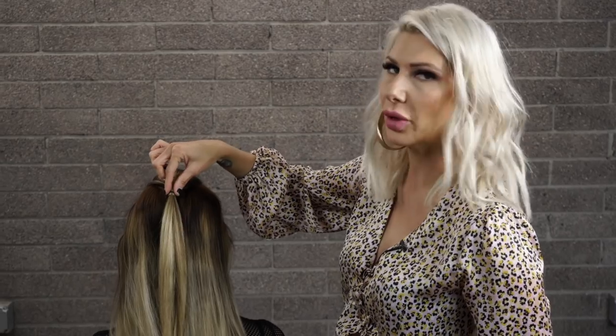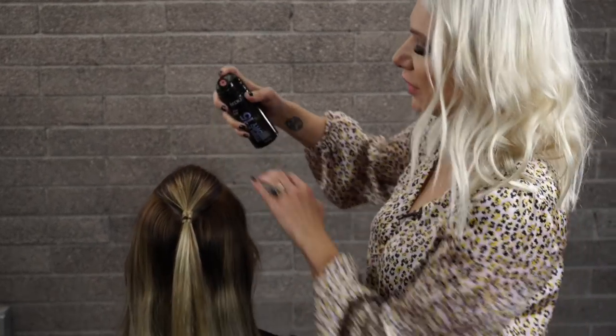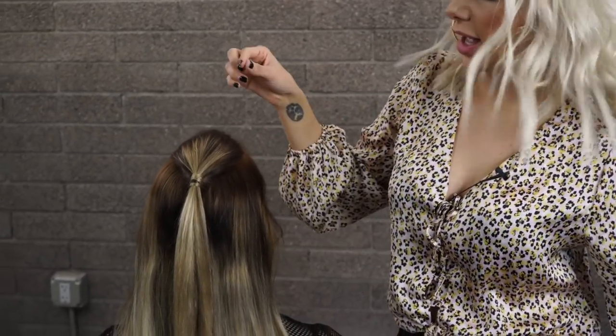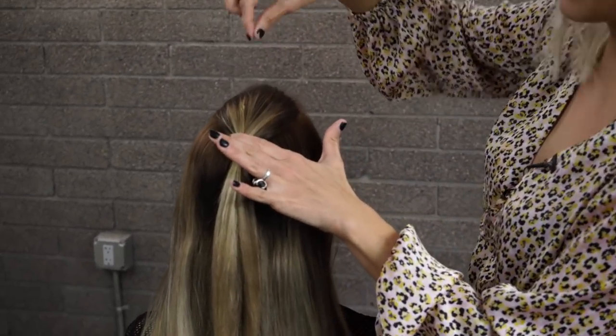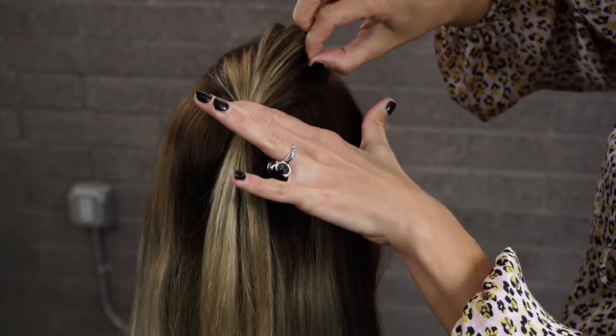Before creating our double bubbles, this is the only one where we're going to do one ponytail because we want that faux hawk feel. I'm going to use the Triple Dry 15 on there, and then hold on to that ponytail and pinch and pull for some volume and texture on top.